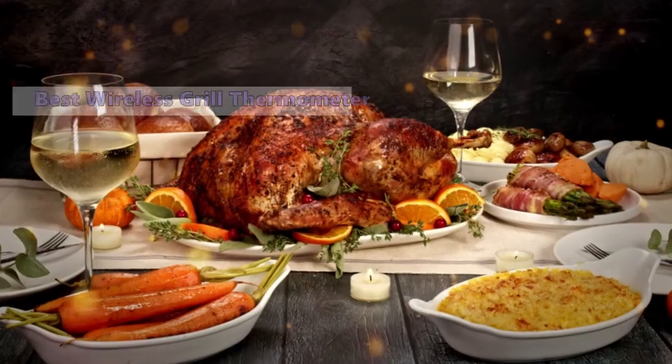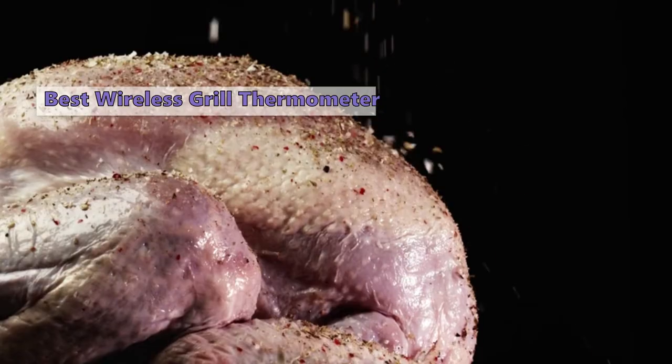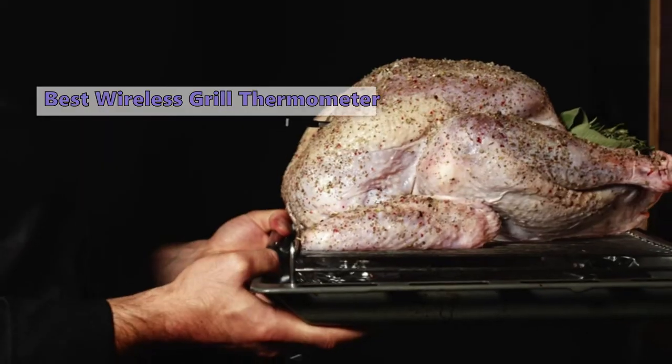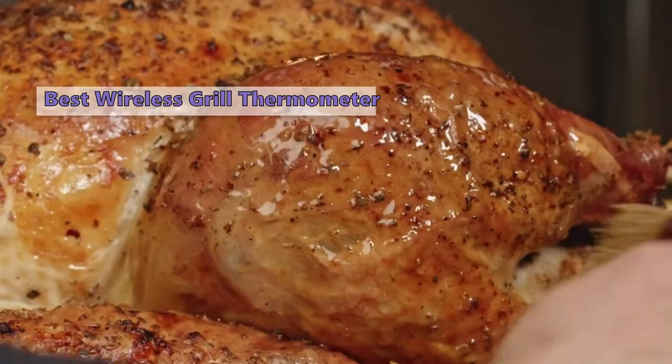Up next at number one is the Meater Plus. We love grilling but sometimes it's hard to get to the perfect temperature — that's where the Meater Plus comes in. This innovative device lets you monitor the temperature of your food while it's cooking without requiring a separate base unit. It's compatible with gas and electric grills and will work with rotisserie ovens.